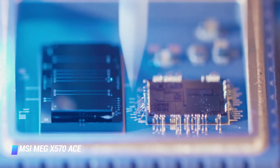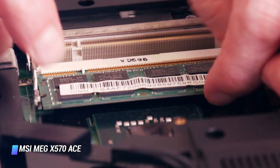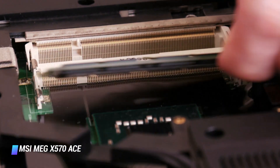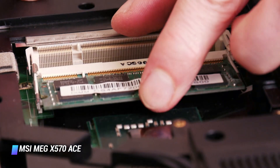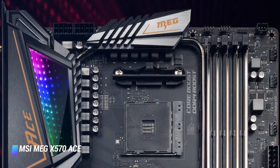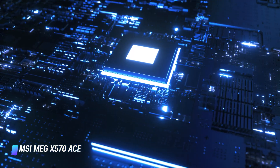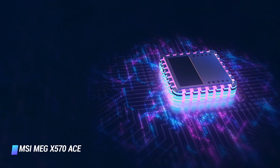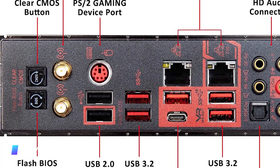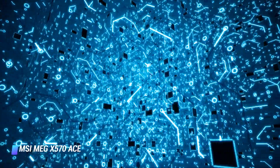The X570 chipset requires active cooling due to the high-bandwidth PCIe Gen 4 bus, so MSI provides a zero-RPM cooling fan to keep X570 chipset temps under check. There's also an additional heat pipe running from the VRMs to the chipset for added heat dissipation. This board is aimed at enthusiasts who wish to extract maximum performance from new Ryzen CPUs. Note that the board does not offer any video output, so those wishing to use Ryzen APUs with integrated Vega graphics should look elsewhere.